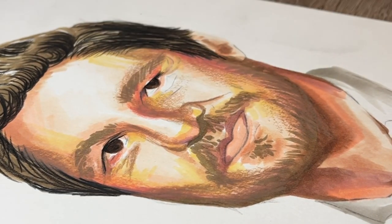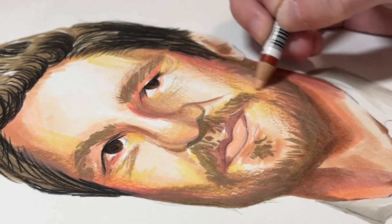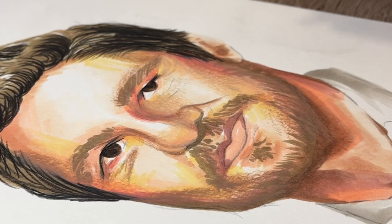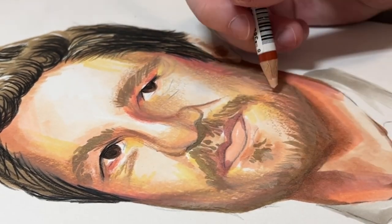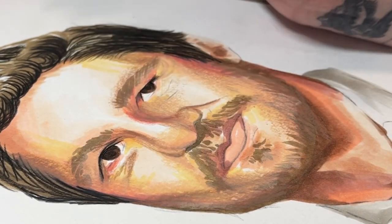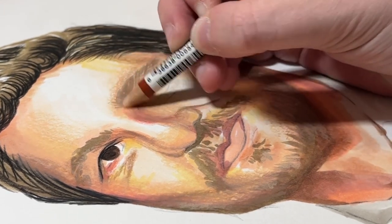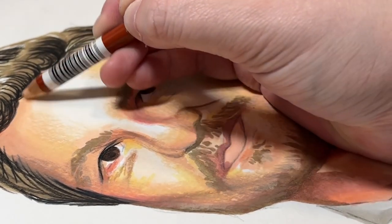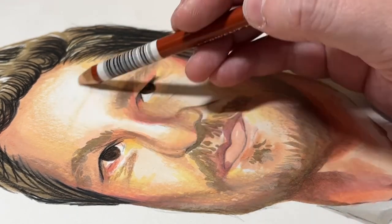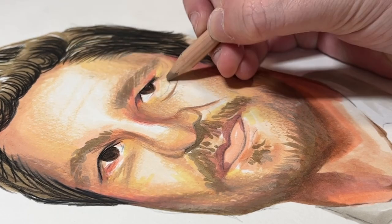Once the saturated areas are finished, I go in with a lighter mid-tone shade to start blending all these colours together and get more of a gradient effect so it isn't quite so stark in contrast. One of my favourite pencils for this are the Derwent Drawing Pencils — specifically Light Sienna, which is very warm. For this painting of Pedro Pascal, it worked perfectly because the reference photo had a very warm salmon-pink, coral hue to it. And it is a very long process of layering and layering and layering.